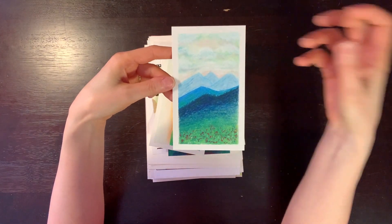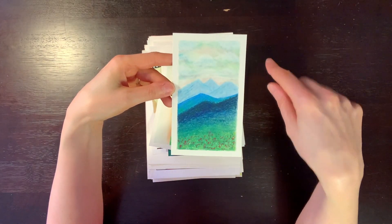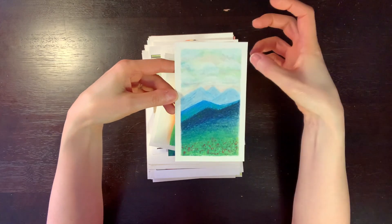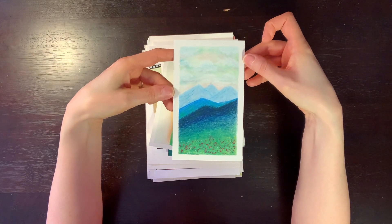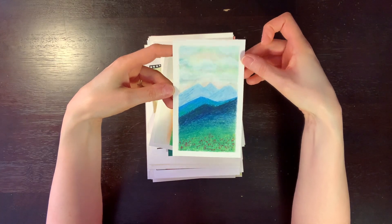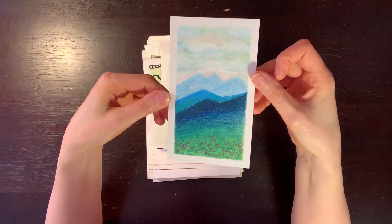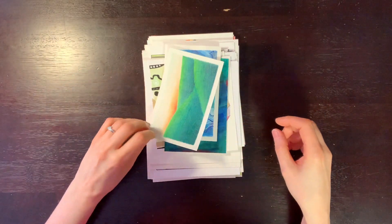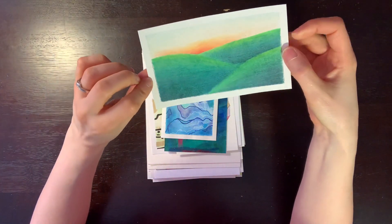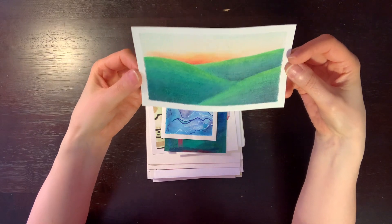After I had done that, I went back over on top with a little bit of acrylic paint just for these clouds, because it was lacking a little something. So this is just messing around. I often do these landscapes when I'm trying things out. It's one of my favorite things to do — just these little abstract landscapes.